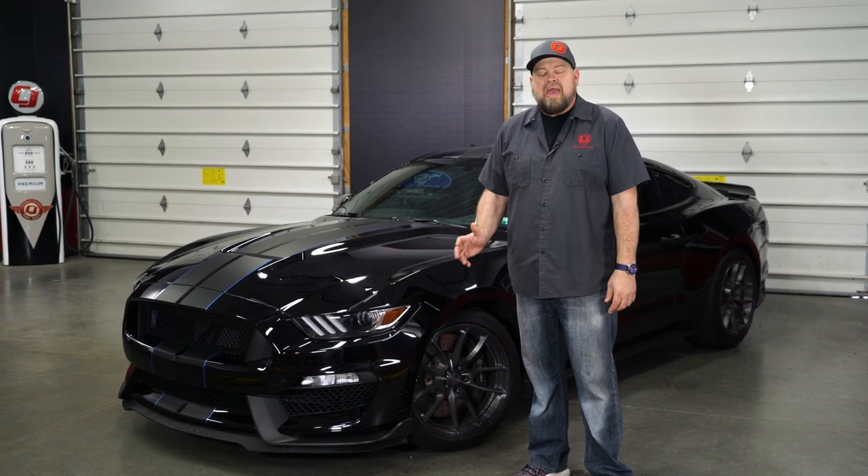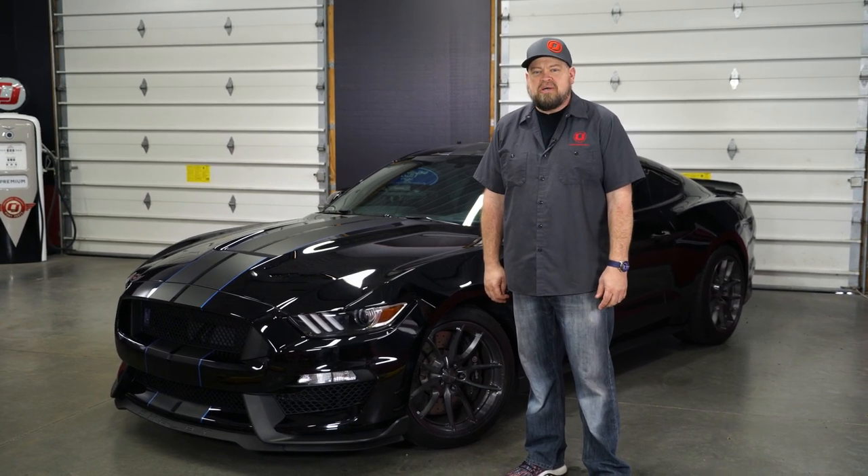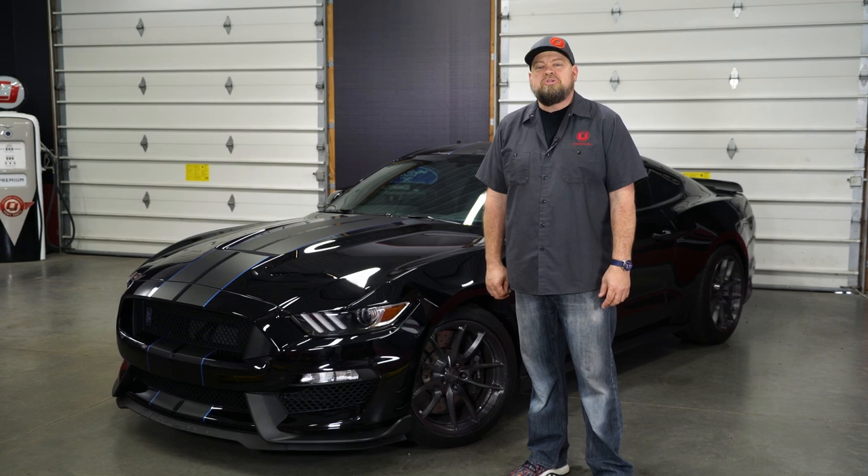Today we're gonna show you a quick, easy upgrade you can do to any 2015 through 2017 Mustang, along with your 2015 through 2020 Shelby.